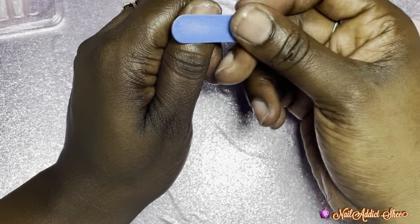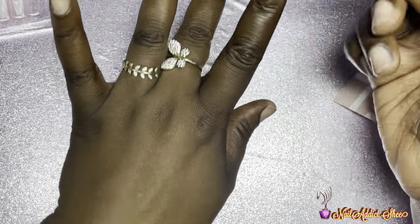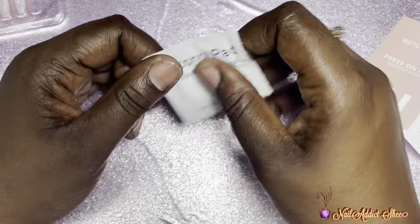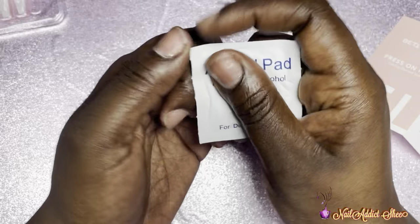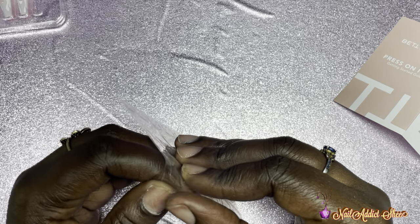Once you have your cuticles pushed back, you want to go over the natural nail with the file — again just imitating what you would do — to remove that shine. Then take your alcohol pad and wipe up all the dust. I'm going to use the sticky tabs for these because I do want them to come right back off.